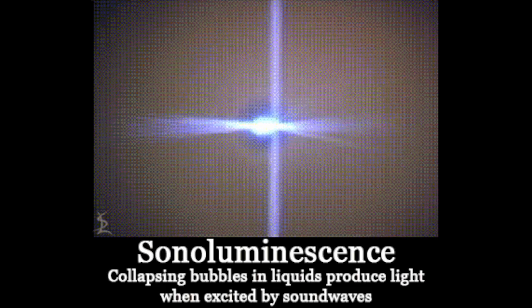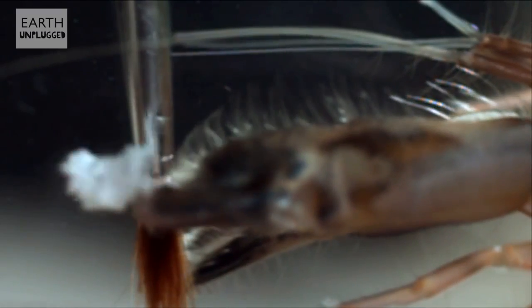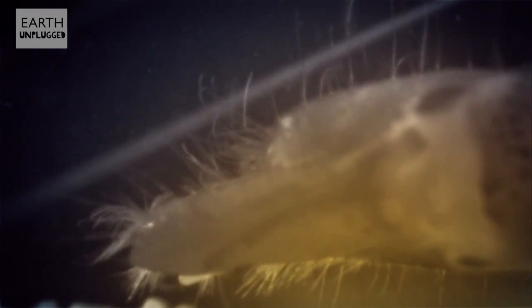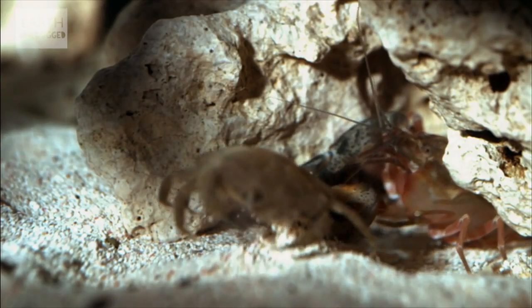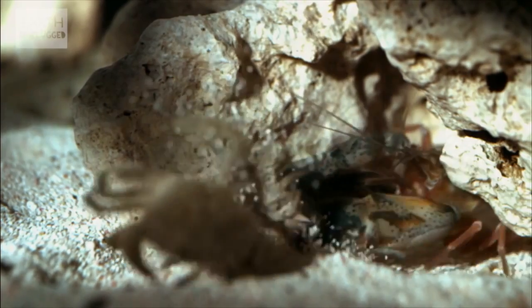It has subsequently been discovered that another group of crustaceans, the mantis shrimp, contains species whose club-like forelimbs can strike so quickly and with such force as to induce sonoluminescence cavitation bubbles upon impact. This specialized claw is used for hunting as well as for communication. When feeding, the shrimp usually lies in an obscure spot, such as a burrow, and extends its antennae outwards to determine if fish are passing by.